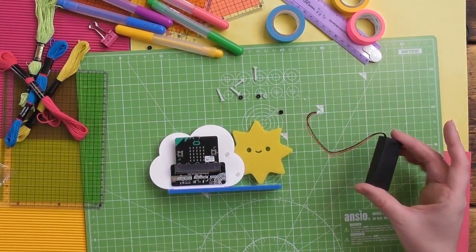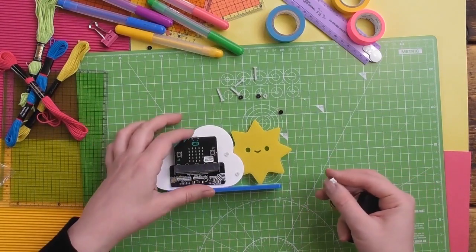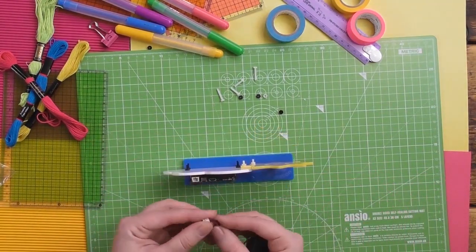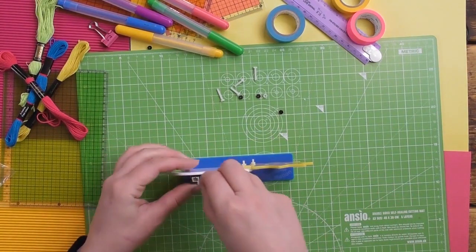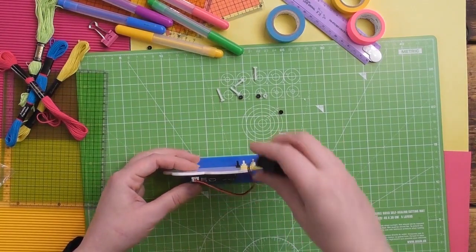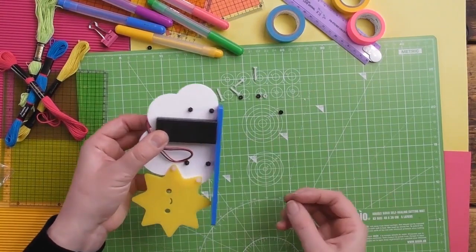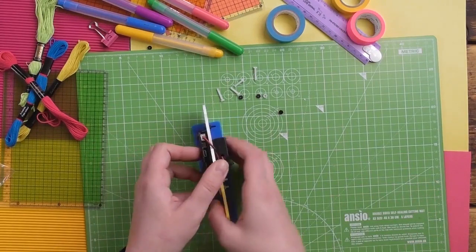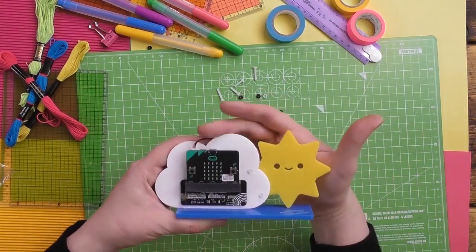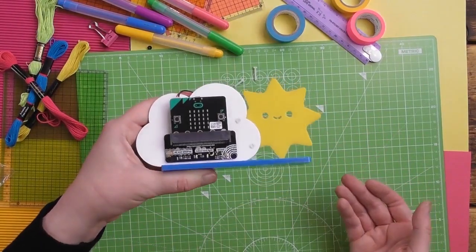Now if you did want to connect the battery pack, we've left a little gap down the middle there — that's carefully designed and positioned so it fits. Put your plug in the little slot there, there's a little bump on the connector, just push it in gently and then hold that wire across there. You can tape it on or blue tack it on — it's up to you. That's what it looks like with the wire on. Now you have your completed weather station.